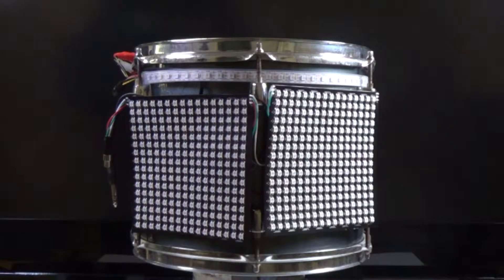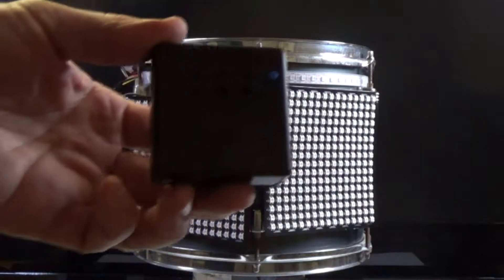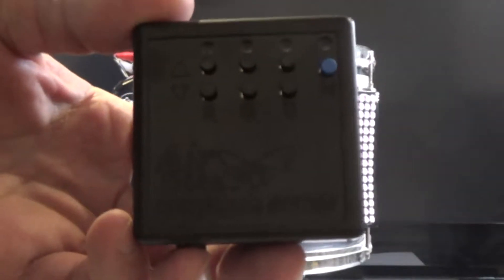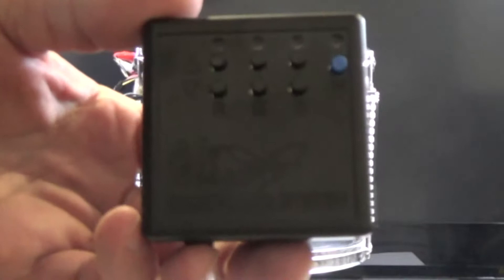Today I'm going to introduce you to the latest product from Jared Systems. This is our latest trigger system — specifically the trigger module. It has one button as a menu button and six buttons for adjusting the different settings.